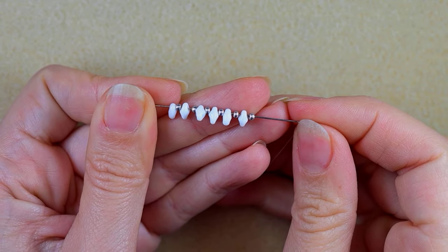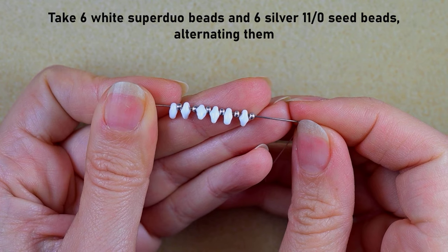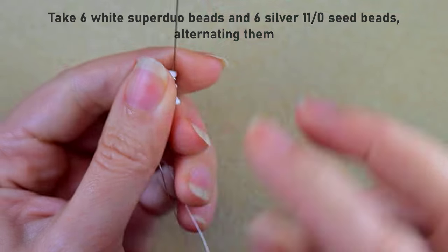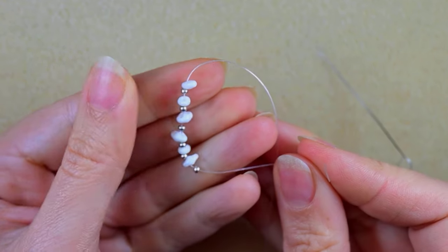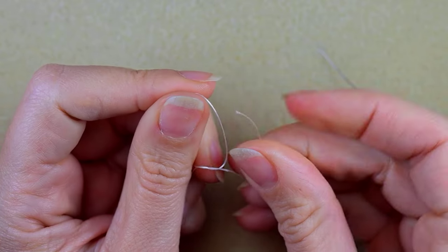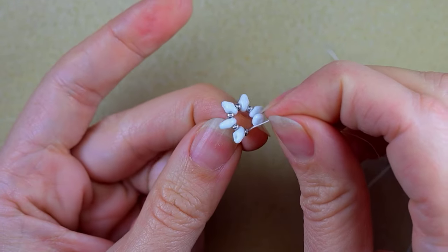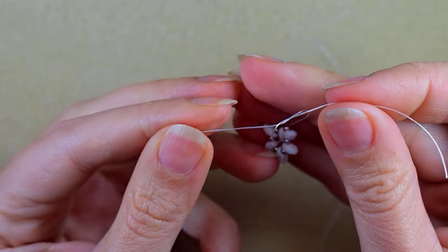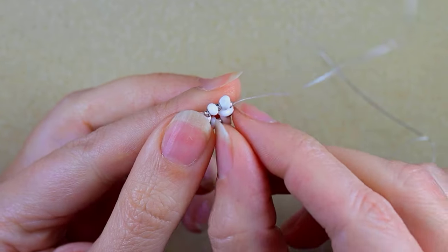I'm starting my work by picking up six white superduos and six silver 11-0 seed beads, alternating them — one silver and one white — and this repeats six times. Now I'm going to slide those down. I stick my needle in my mat and make a knot: I make a loop and go twice through the loop to make a secure surgeon's knot or half hitch knot, then make one more knot, making sure I'm between the two beads where I started.